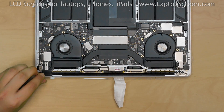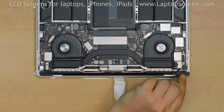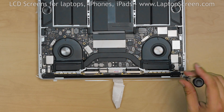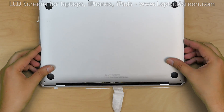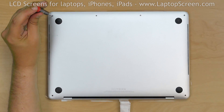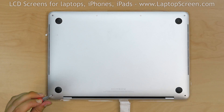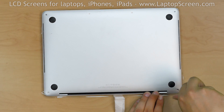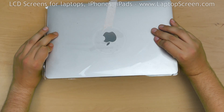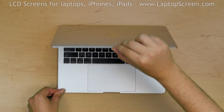Replace the plastic hinge cover on the left and secure it with 2 Torx 3 screws. Replace the rear cover about one quarter inch from the hinge and slide it into place. Replace the 4 Pentalobe 1.2 screws in the upper edge and the 2 longer Pentalobe 1.2 screws near each hinge. Remove the protective plastic and logo plastic, turn the laptop on, and the repair is complete.